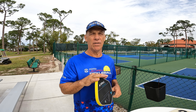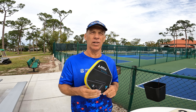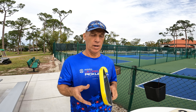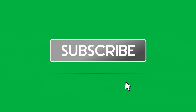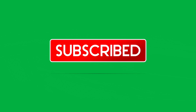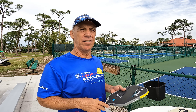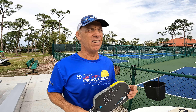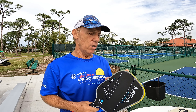Hey guys, Dave Worsh pickleball channel. Stay tuned because we're going to show you how to mark your paddle so nobody will take it when you play pickleball. Please like and subscribe on my channel, and today we are going to show you how to mark your paddle.